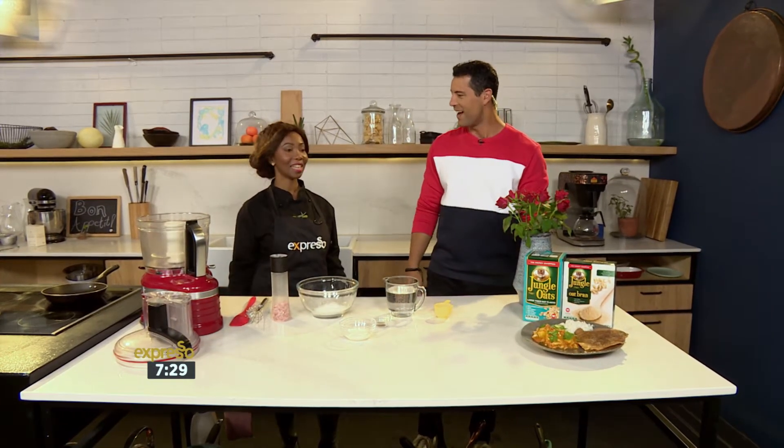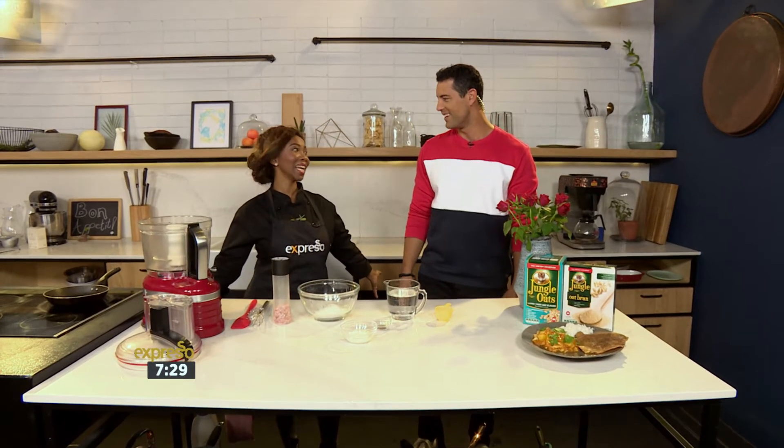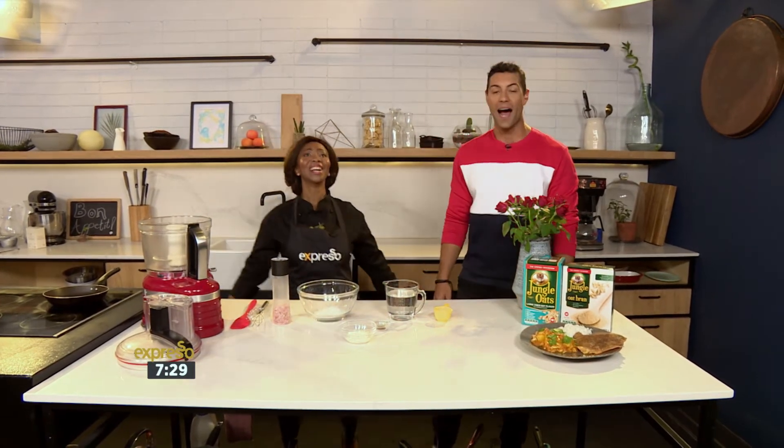Hello, how are you? Welcome back! I'm so happy it's Monday. What? It's Friday! You nearly freaked me out there, Chef Tash. Yes, it's Friday.